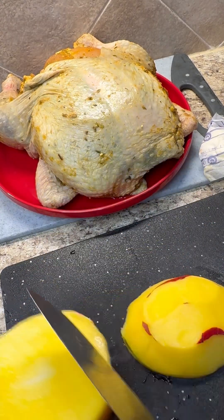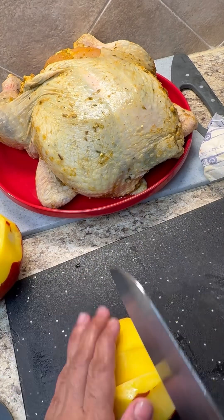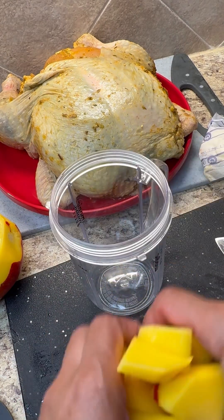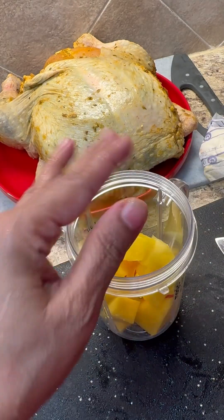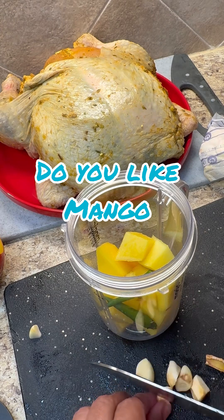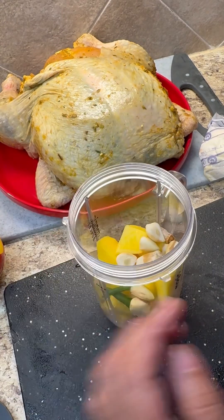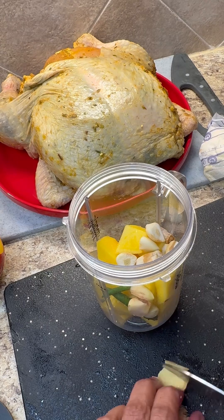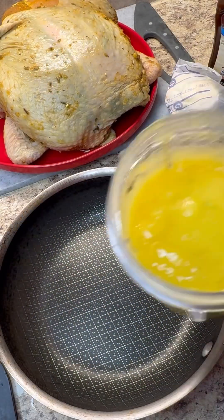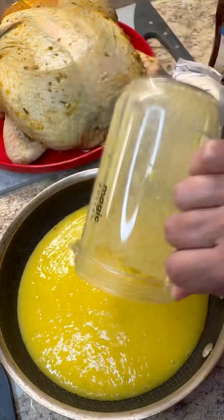Give it a little peel — I'm only going to use half of it. Slice it up nicely and I'm going to use my magic bullet to get a nice puree texture. Together with that I want to add two green chilies, some garlic — give it a rough chop — a little dry garlic, and a piece of ginger, just to add a little more flavor into that barbecue sauce.